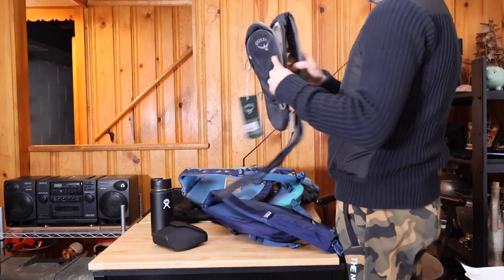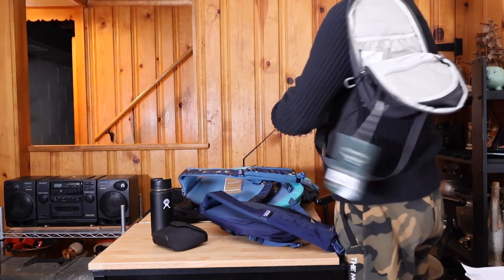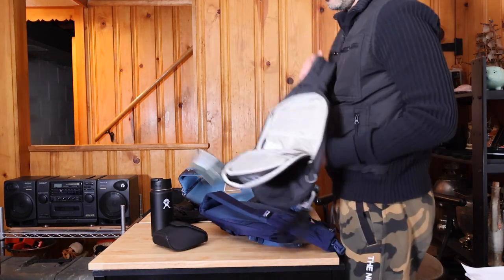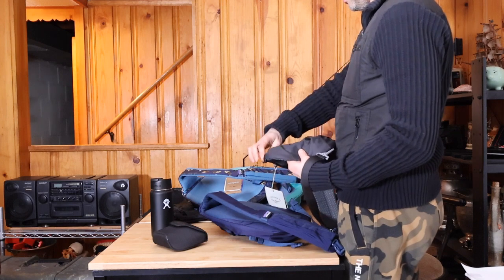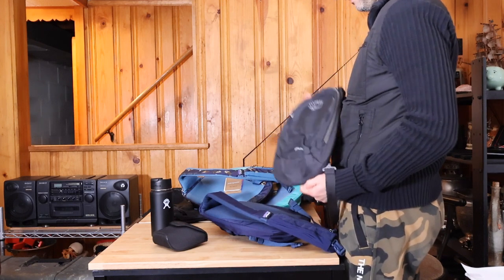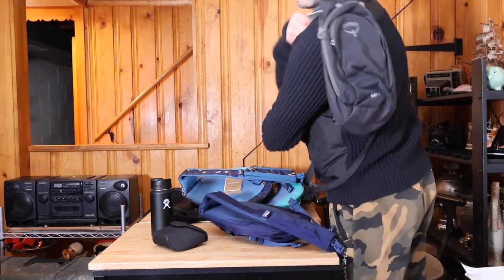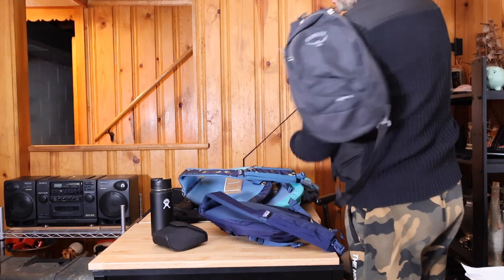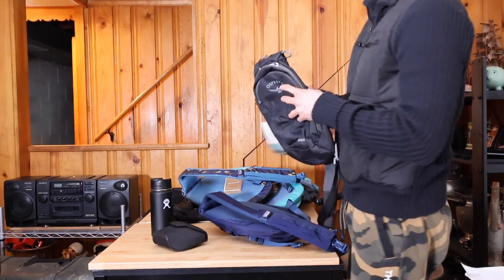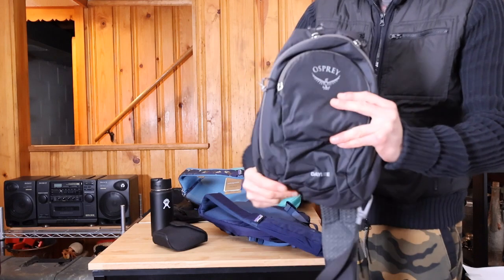And now we have the Daylight one — it opens up. That's actually a minus in my opinion. You don't want to forget to strap it and it just opens up. It is much more lightweight — you can see this thing is quite flimsy.